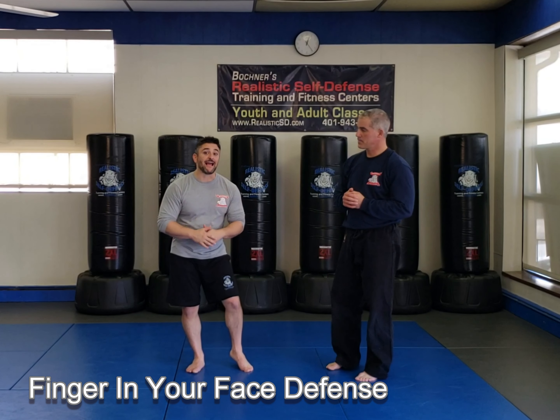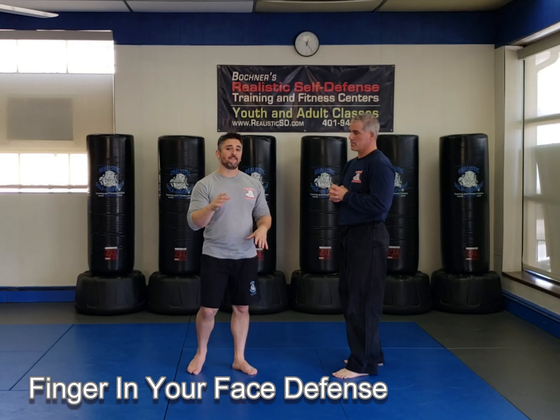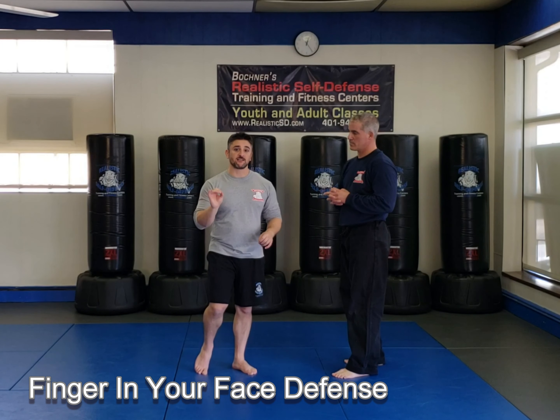Let's go over a scenario that really proves how effective these joint locks are, especially a finger lock. I'm having words with Sensei Joe, and he starts pointing his finger right in my face, just like that.